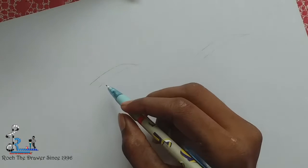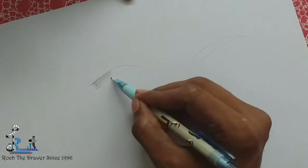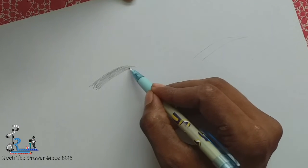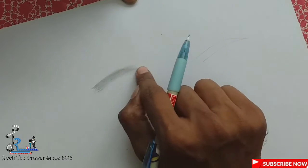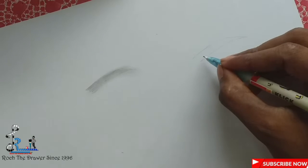We're going to light up and make it thick. So if we are going to make a mistake, we will make a basic shading and then detailing. So we will do this as well.